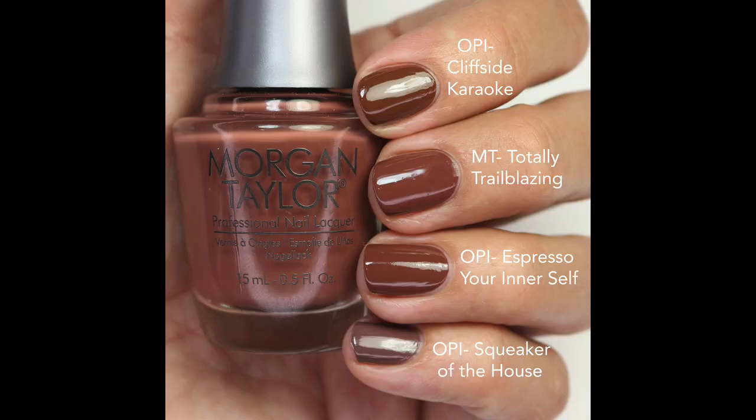For comparisons: Cliffside Karaoke was a touch warmer but really close. Espresso Your Inner Self is almost exactly the same — Totally Trailblazing seems to have a touch more mauve, so I might like this one a little bit better. If you picked up that OPI one, you probably don't need this one. I also showed it next to Squeaker of the House so you can see how cool-toned that one is. If you don't have a brown cream and you love Morgan Taylor, this is a fantastic one to pick up.